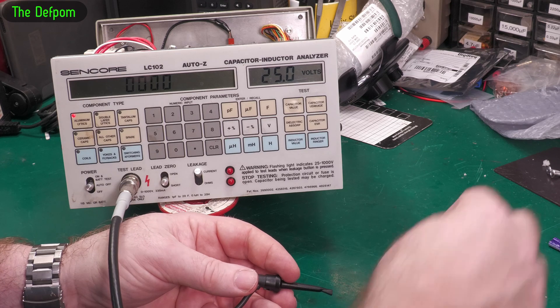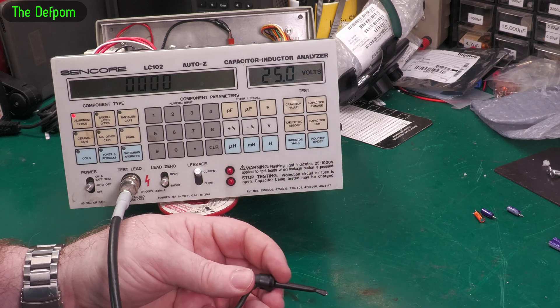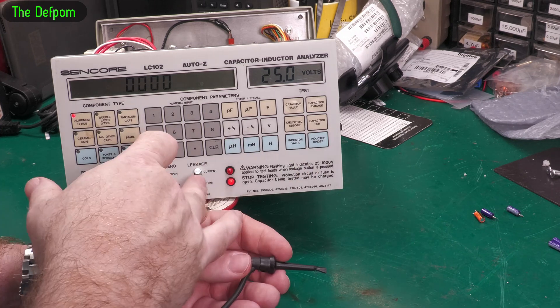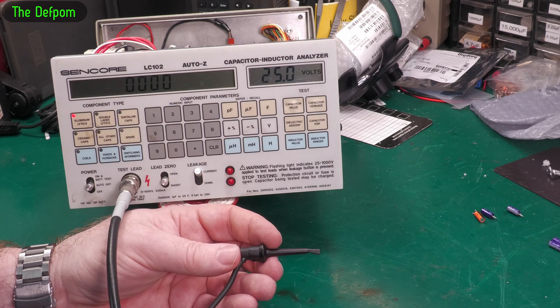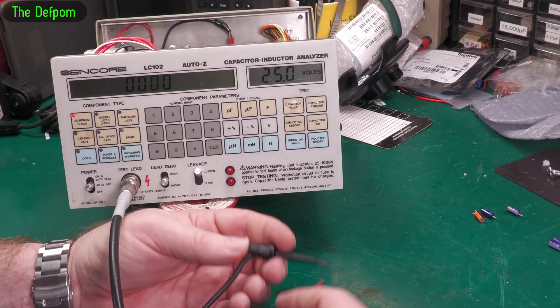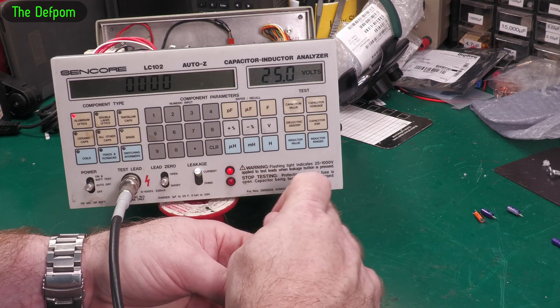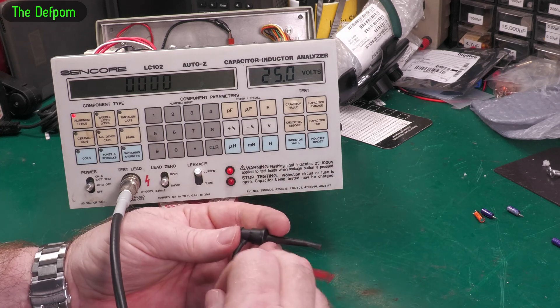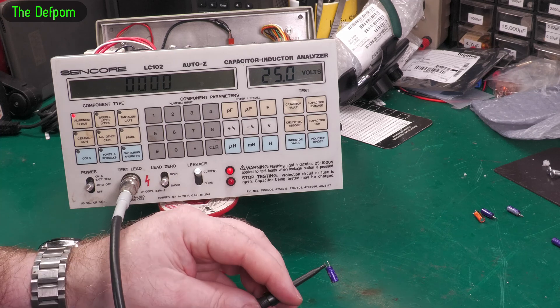Why is that beeping? That was interesting — I didn't know it beeped. I saw the beeper in there but I didn't know why it was there. It says: stop testing, protection circuit or fuses open. Well it wasn't, because as soon as I touched the probes together it was working. Curious — maybe I took the capacitor off at just the wrong time and it upset it.